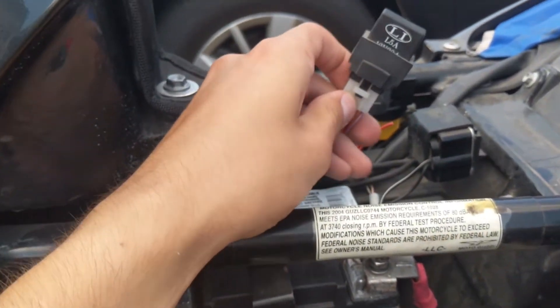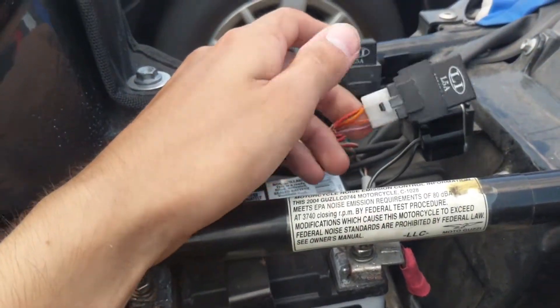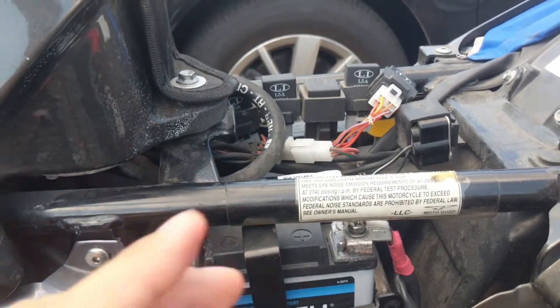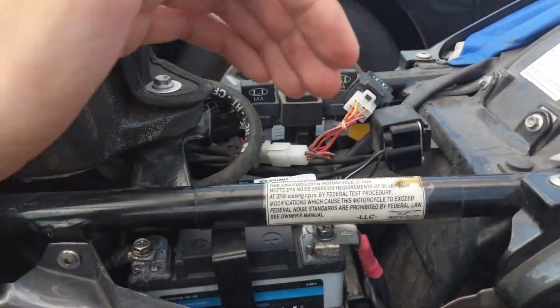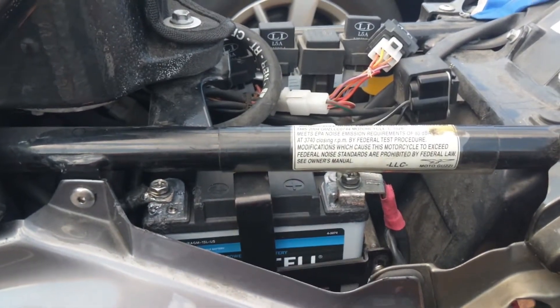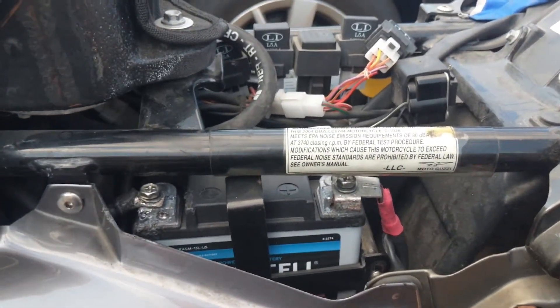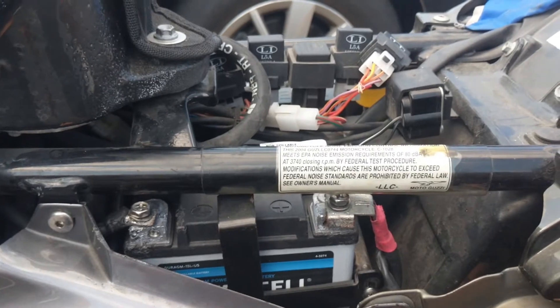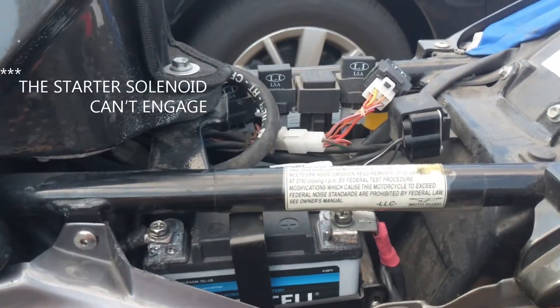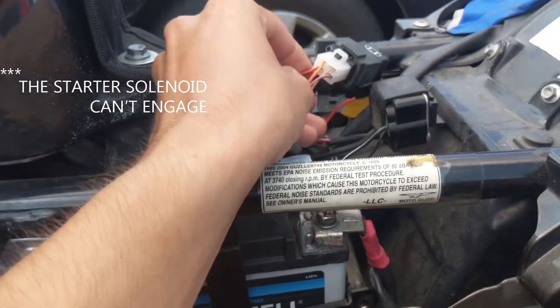What's happening is basically the way these Italian bikes were wired — the electricity that comes from the battery has a really long path to get to the actual starter itself, and that path causes so much resistance as these bikes age. The connections get a little imperfect, there's a huge voltage drop, and the starter can't turn.